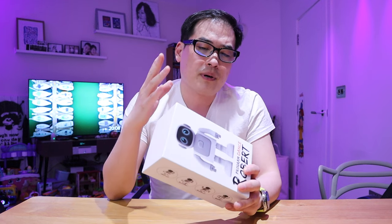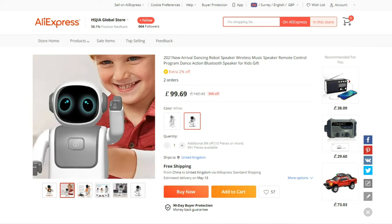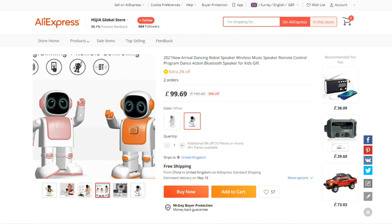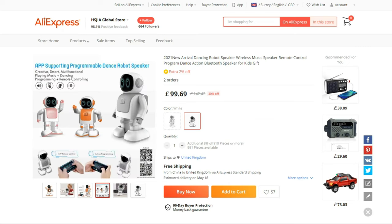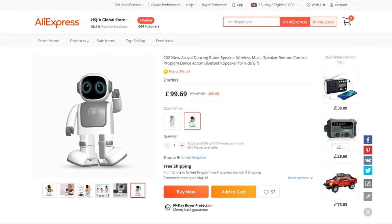I actually managed to buy this from AliExpress, but surprisingly it's titled differently and the app itself is also different. So I got a bit of doubt whether this is the authentic Zingo, but I do believe it is. Enough said — let's get into the unboxing and exploring this robot.